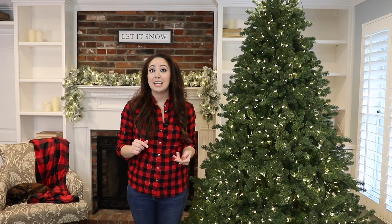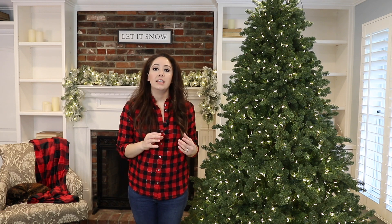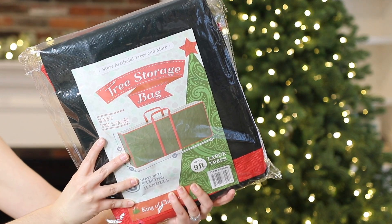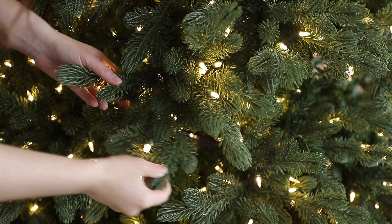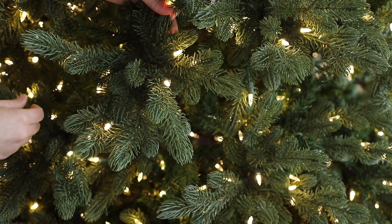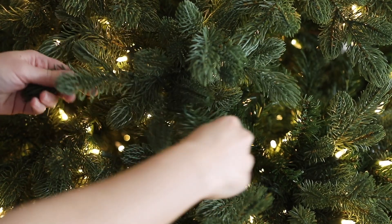Another cool thing about this tree is that it comes with fluffing gloves, and the gloves don't just go on your wrist — they actually go all the way up to your elbow. That's really helpful when you have such a deep tree and you won't get scratched up. It also comes with a high quality storage bag made of a plastic material that really doesn't rip. I also love the flexibility of the branches — each stem has smaller branches on the ends that you can really manipulate any way you want, which is great for hanging ornaments and adds to the realism.